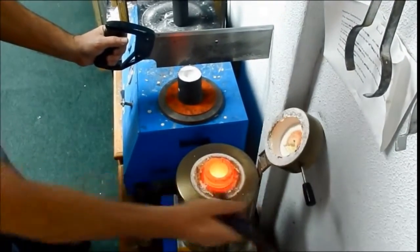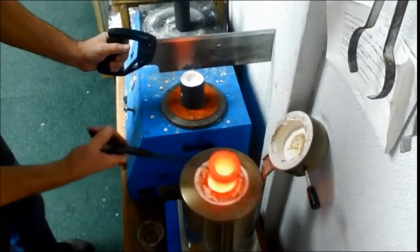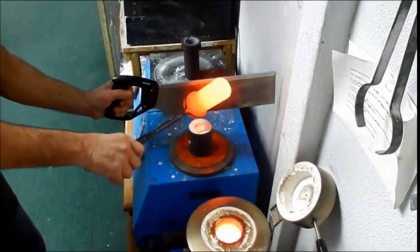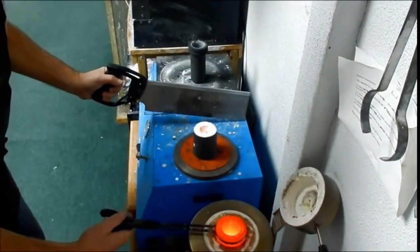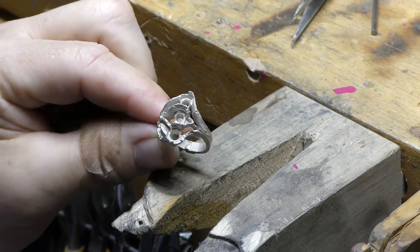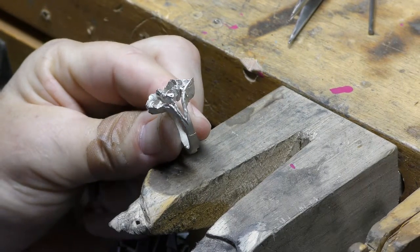Pouring the gold is a little dangerous. We hold a saw in one hand to prevent the gold from overshooting the steel cylinder. We grab the crucible, which now holds the gold in a liquid state at about 1700 degrees, and pour it into the opening. Here's the raw casting — pure 14 karat white gold.